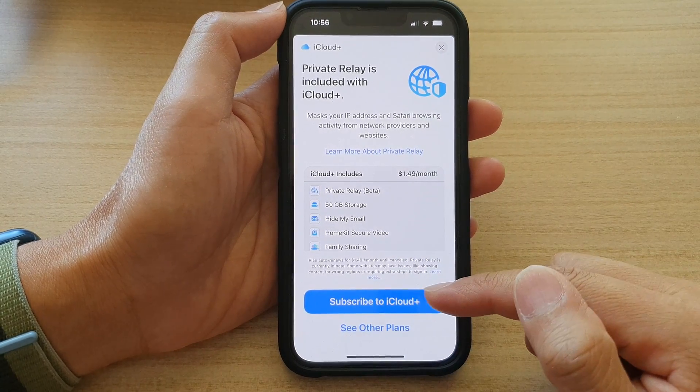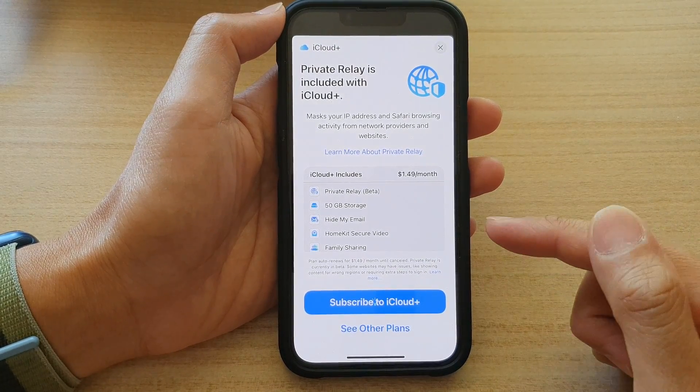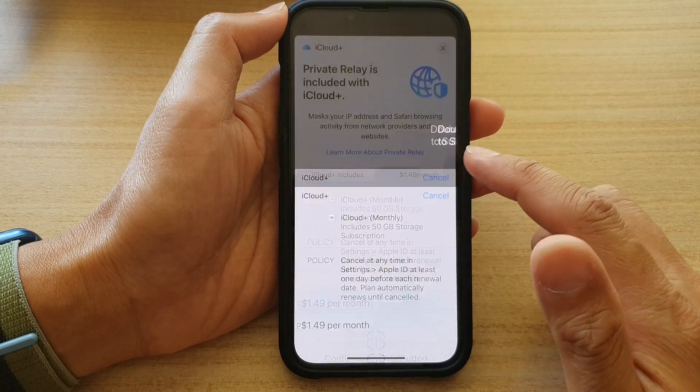If you are ready, you can tap on the Subscribe to iCloud button to upgrade. Otherwise, if you are not ready at this time, you can simply cancel.